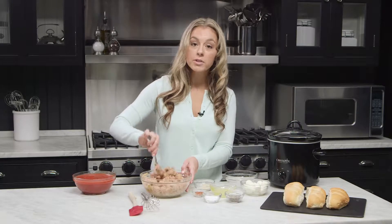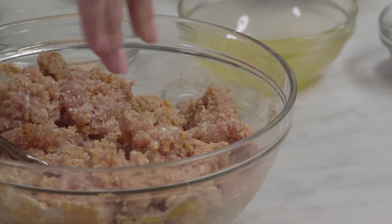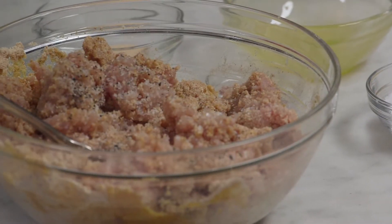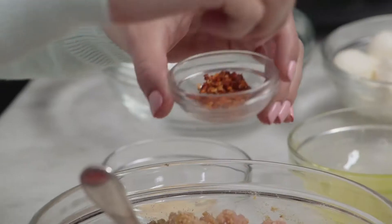Now that our breadcrumbs and eggs are mixed into our ground pork, we're going to add our seasonings. Seasonings are simple today — only a couple pinches of salt, a couple pinches of black pepper, and then we're going to add some red pepper flakes, a tablespoon or two.